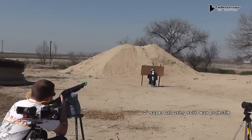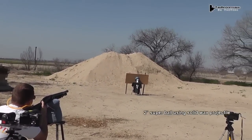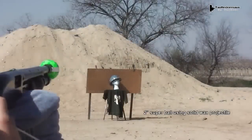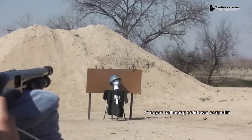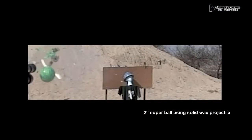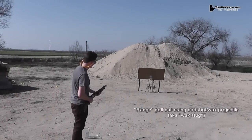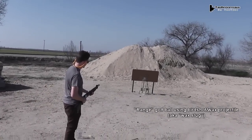Giant super ball — there it goes! It went over the sand pile. The reason we even tried the super ball is because so many people have wanted us to shoot bouncy balls. We've never been able to find one small enough to fit the bore of a shotgun, so we tried this instead.